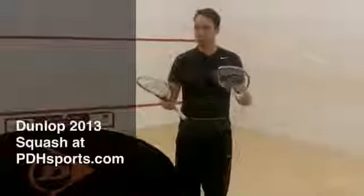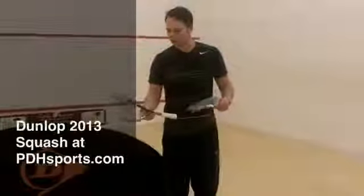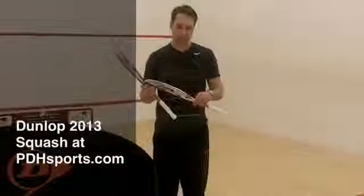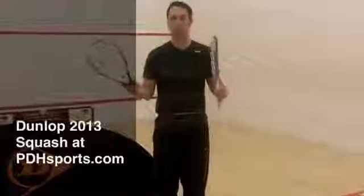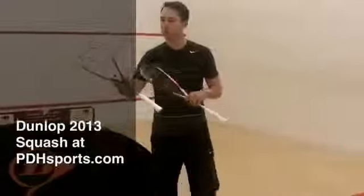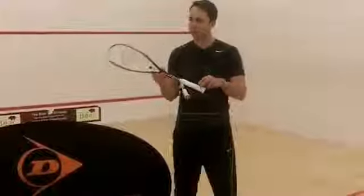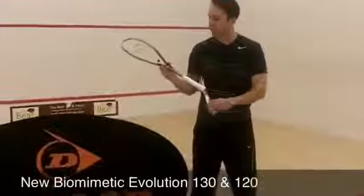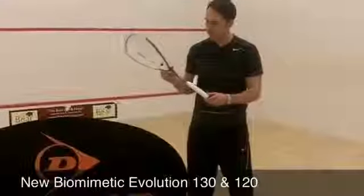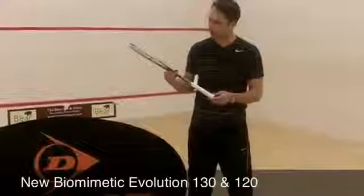Hi, I'm Paul from PDH Sports. Today we've got the new Dunlop Biomimetic Evolution 130 and 120 for the 2013 season. There are small updates with the 130, with a similar colourway to last year. This is the racket that Nick Matthew uses, and he's adopted the same colourway.